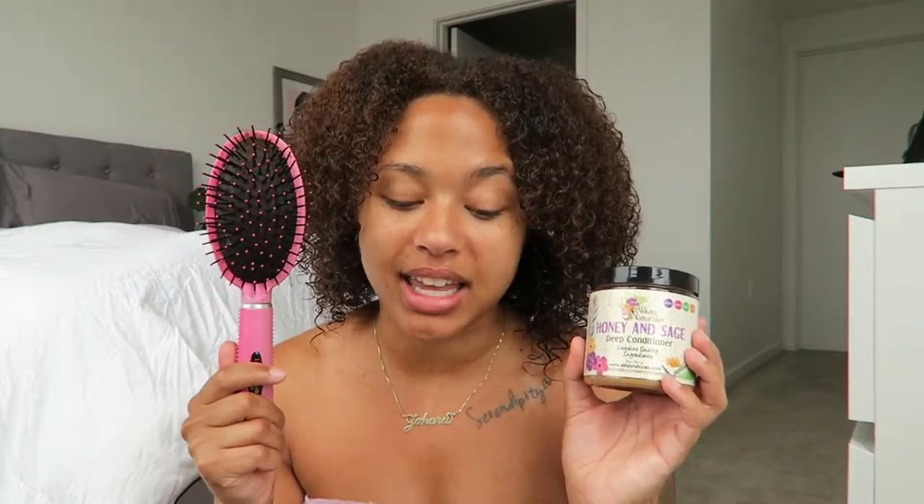Before I completely talk your ear off, let's jump into the tutorial. It's very simple. You're going to need your hair already washed and wet, the Honey and Sage Deep Conditioner by Alokane Naturals — which you can find at CVS — and then a wet brush that looks something like this.